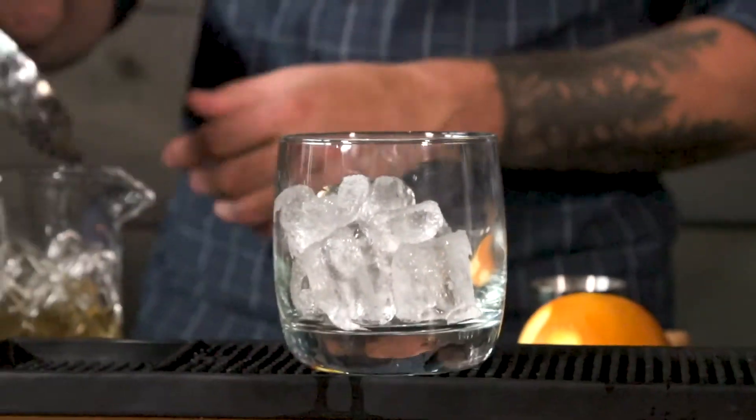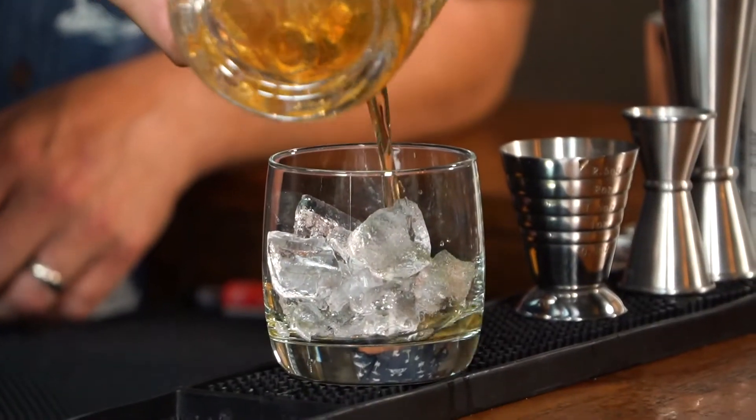Now with some nice rock glasses, we're going to pour over ice — always fresh ice. Take the julep strainer and strain straight over the top of that fresh ice.